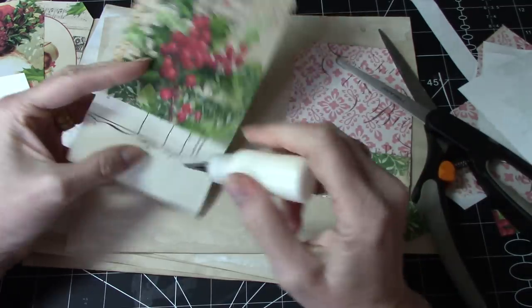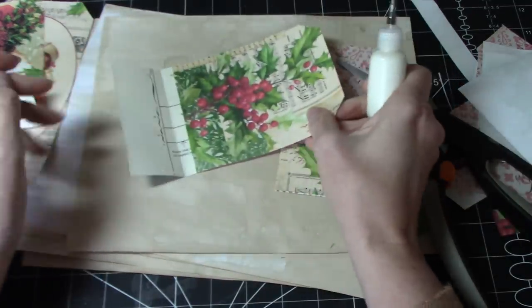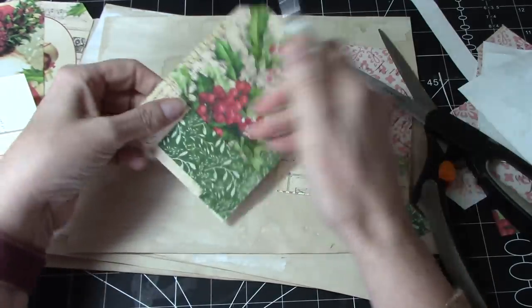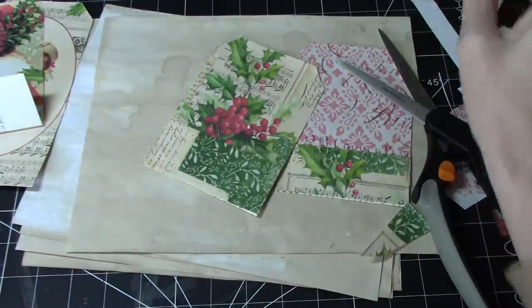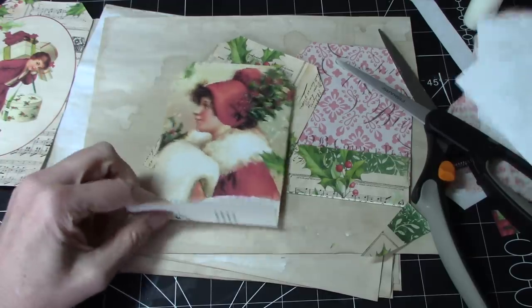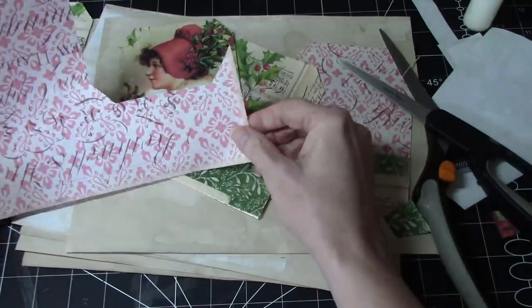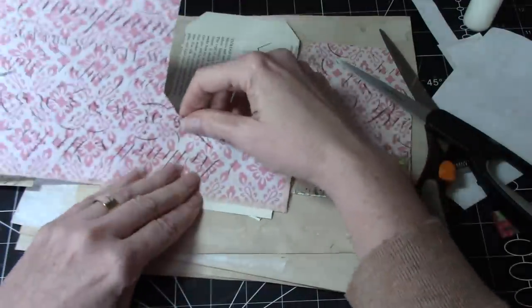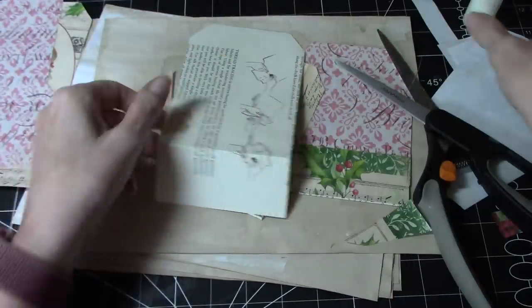I'm just going to put a little line of glue. I'm using art glitter glue for this purpose — I find it's really good for the fine work of going in there. I get a little bit of a gluey buildup up there. Now, what else do I have? I could use a bit of this on that. And that will make it right side up if I do it that way.